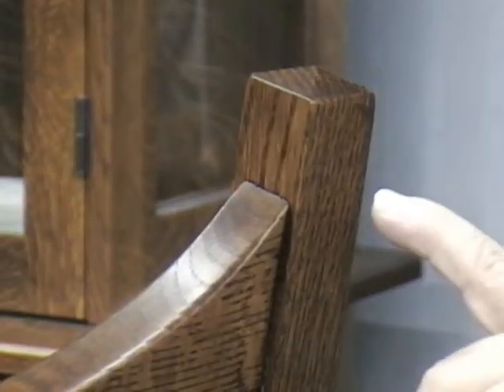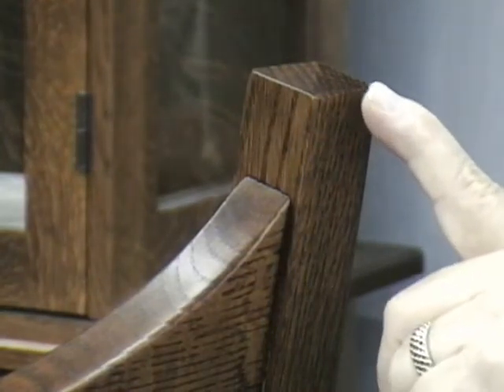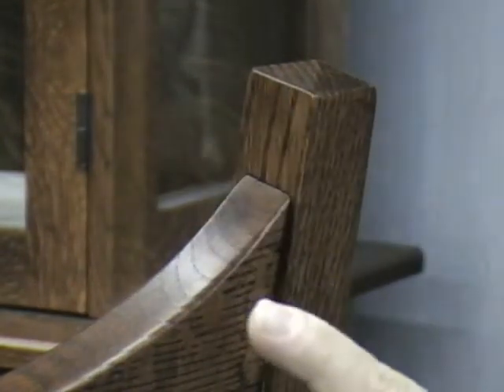Another design feature of this chair is the rectilinear pyramid detail on the top of each back post, which is also a classic detail of the arts and crafts movement.